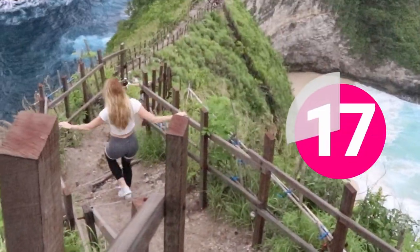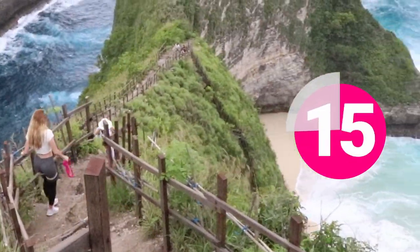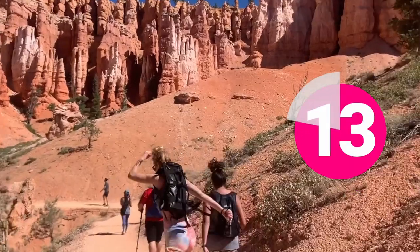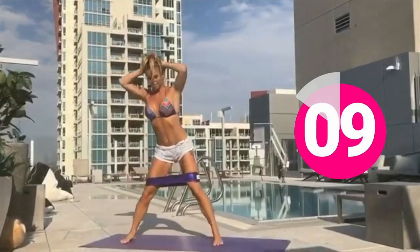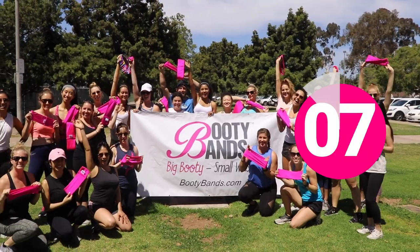For now we're going to do 20 seconds of rest. So just taking some time here, relax for a little bit. Let that core relax as we jump back into the next moves. Grab some water if you feel like you need it as well.